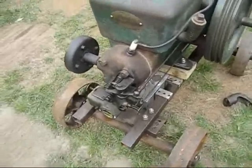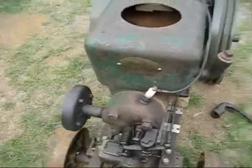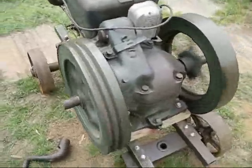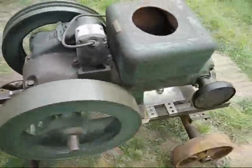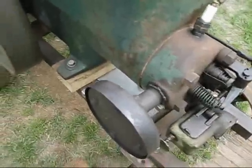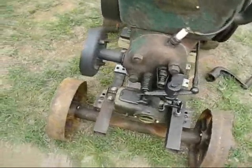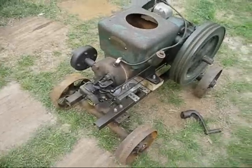The serial number chart says this engine is a 1930 Fairbanks-Morse. It's been sitting in the shed all winter long. About a half a tank of gas — filled it up.